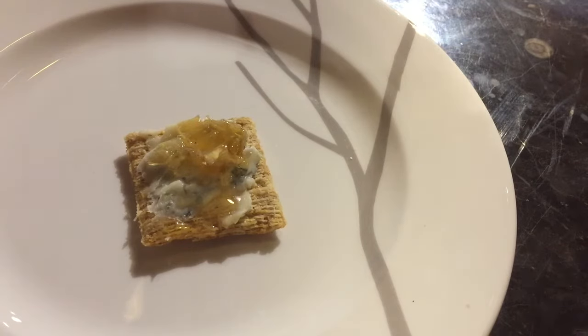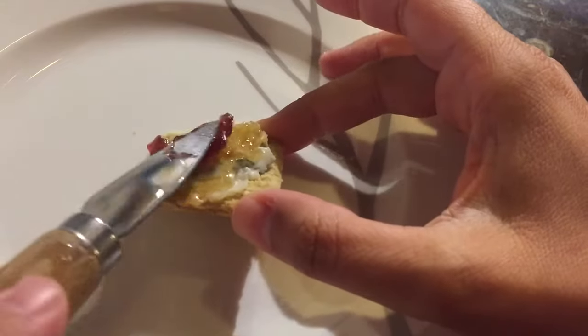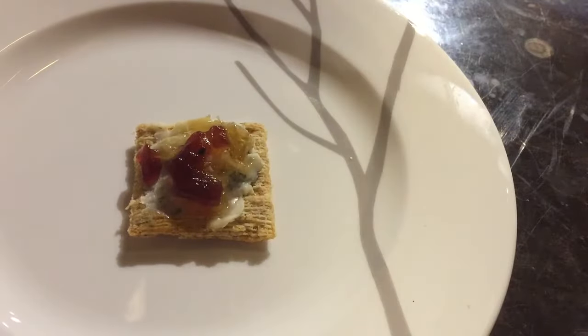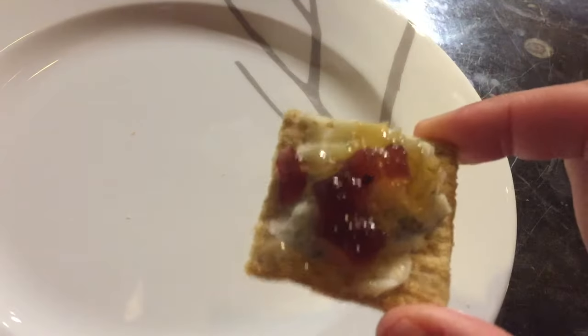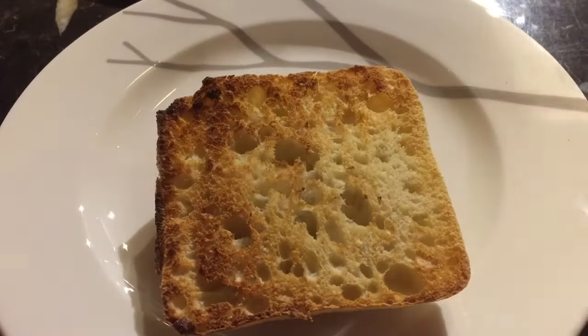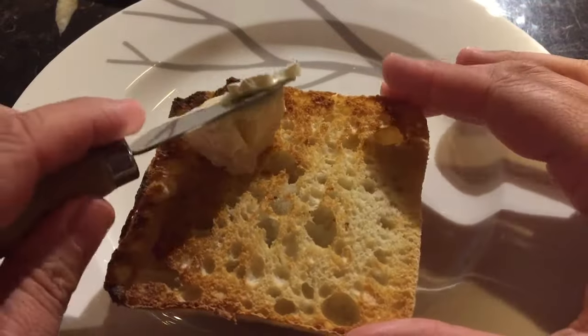We're going to add one more little piece on top — a dab of blackberry preserves, which adds a nice fruity, sweet touch to it. And then you have a lovely little party snack, which is delicious.